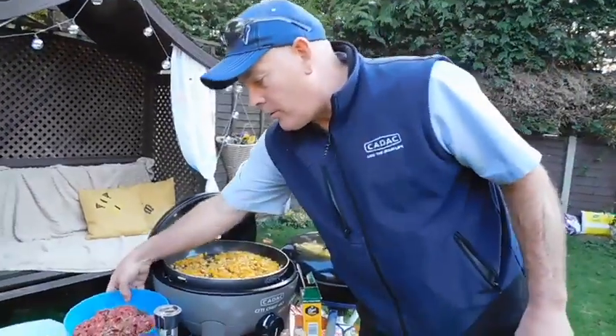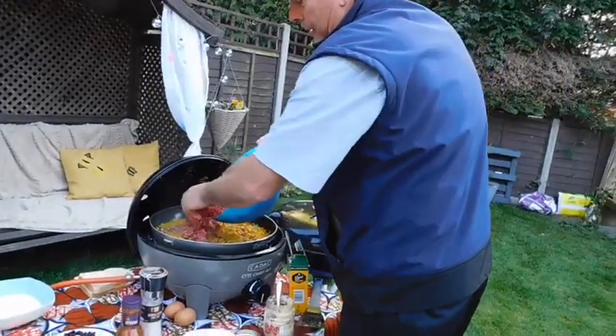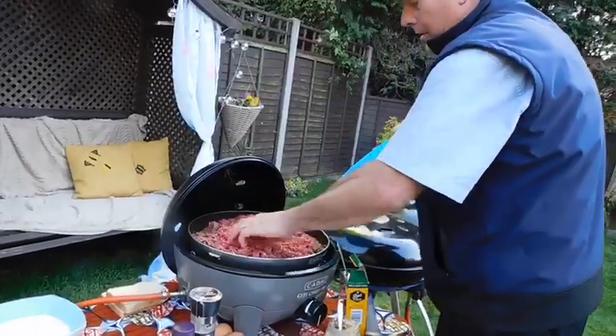Now we've got those all nicely browned off. I've got a kilo of beef mince here — we're just going to add that in and we're going to brown the meat off.